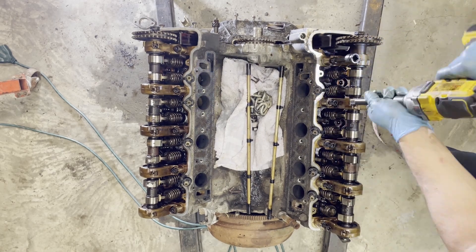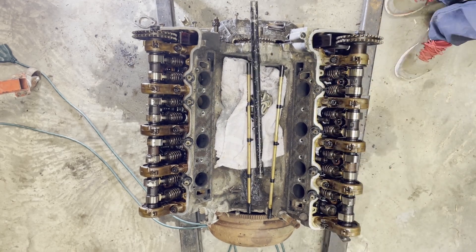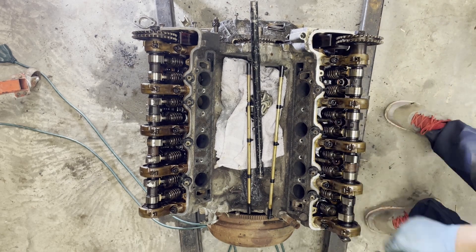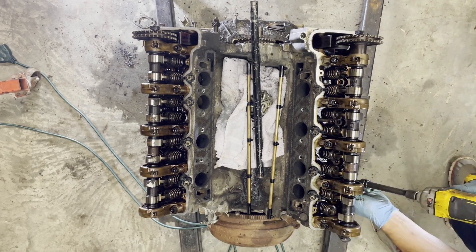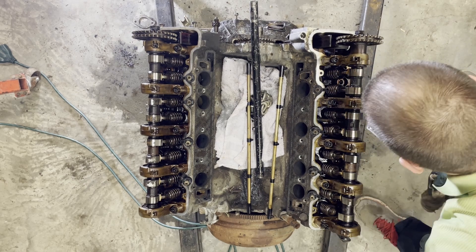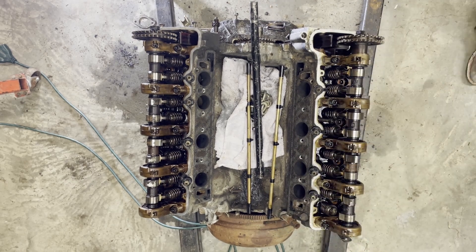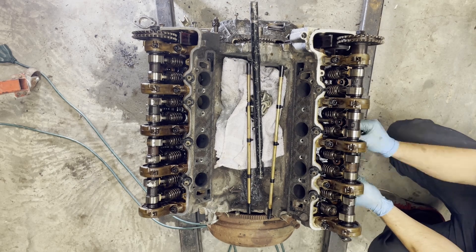There are two sets of bolts per camshaft journal. The innermost one is actually structural to the head and goes to the block. The one outside on the outer bank just goes from the journal to the head. We're about to yank this head off — just a couple more bolts holding it.